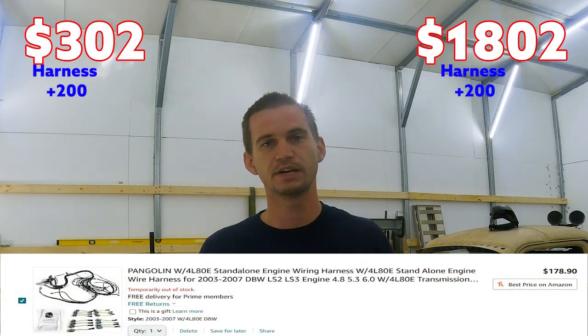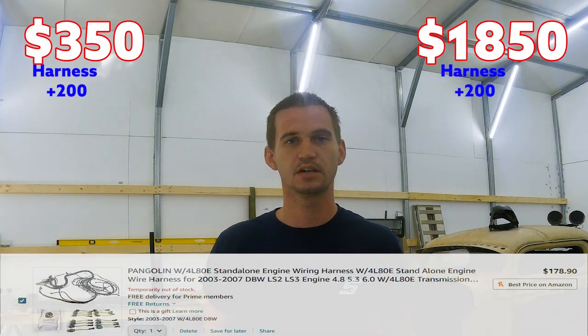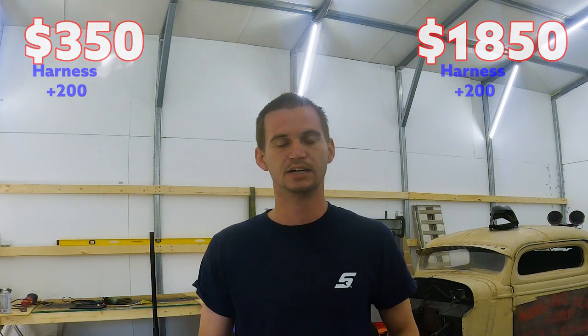Next you're going to need an engine harness. On the super budget side, you can just use the factory harness — you can clean it up or leave it alone with the extra wires — and that's essentially free. If you want less work and a cleaner look, for both categories I'd honestly recommend going ahead and getting a standalone harness. Those normally range between $150 to $200 for a quality Amazon one — just make sure it has good star ratings and reviews.